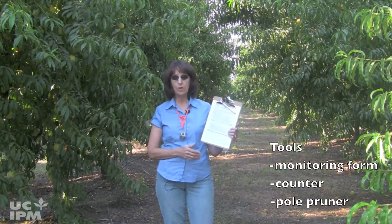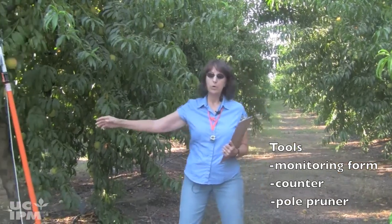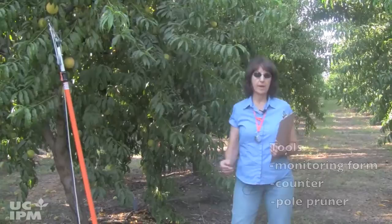This research-based method is much faster than the older method of cutting out all shoot strikes from a tree. You'll need a monitoring form and a counter. Also bring along a pole pruner for the last sampling step.